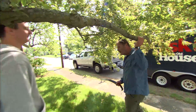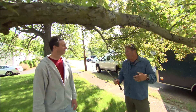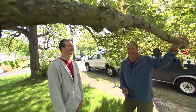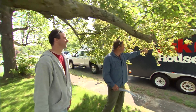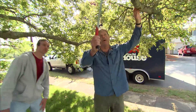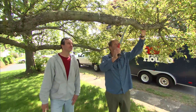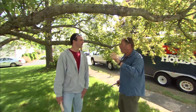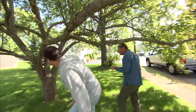Let's start with this branch here. I have a general rule of thumb: any branch I'm gonna hit my head on when I'm mowing the lawn gets cut off the tree. It also extends out all the way over the sidewalk, so there's another reason to take that off. This branch has the same problem — it's low and out over the sidewalk. We're gonna cut these two off, coming back to the main trunk to make the cut.